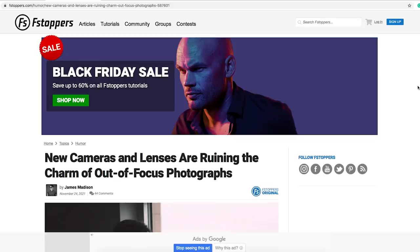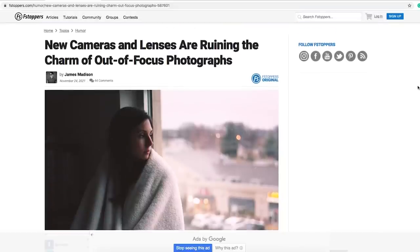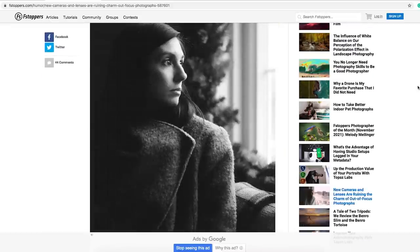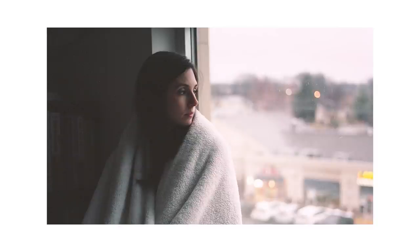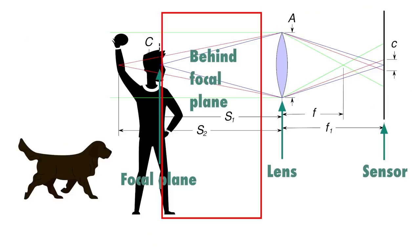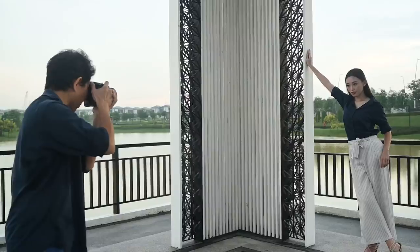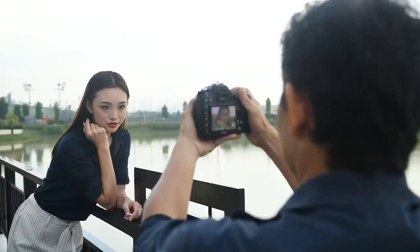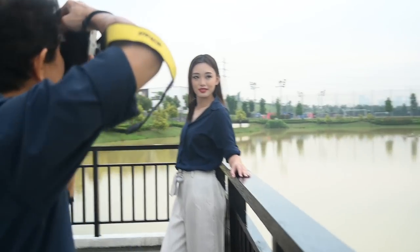Quick backstory of this video before we start: I recently read on Fstoppers an article written by James Madison about how old-school film cameras and lenses take photos that are charmingly out of focus. With new mirrorless cameras, tech-sharp lenses, and eye focus technology, taking such photos is almost impossible these days — everything is just too sharp. This video explores the first type of blur: camera and lens blur in photography.